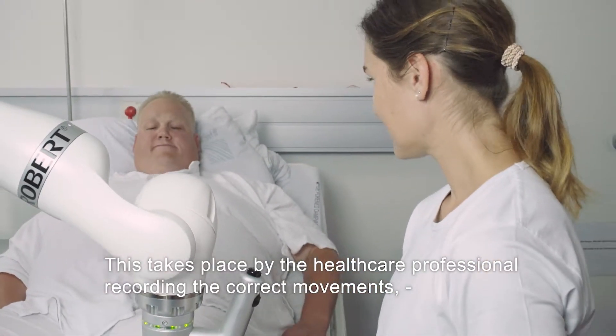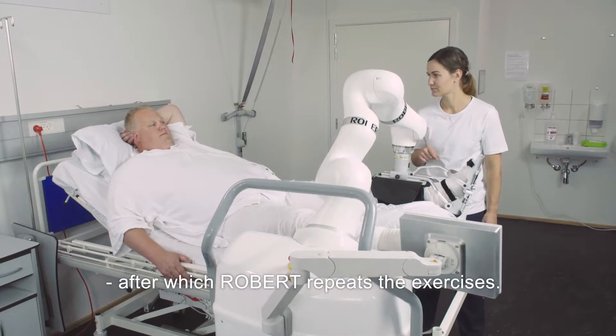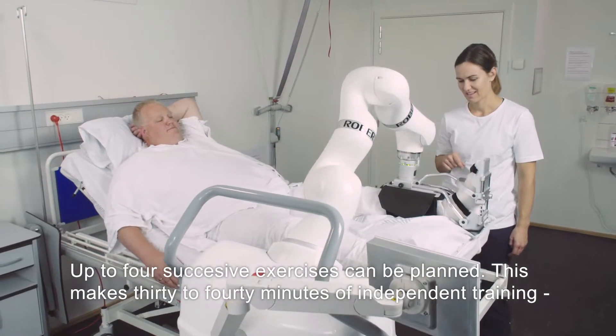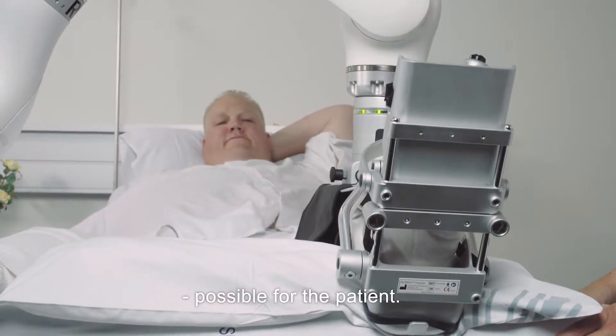This takes place by the healthcare professional recording the correct movements, after which Robert repeats the exercises. Up to four successive exercises can be planned, making 30 to 40 minutes of independent training possible for the patient.